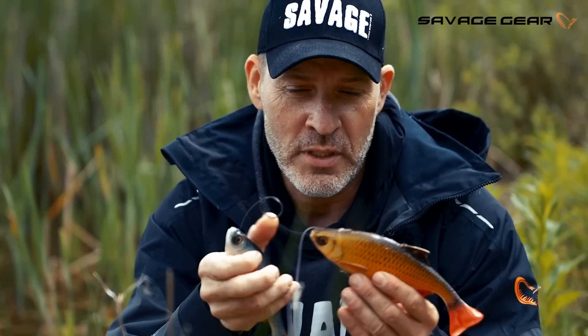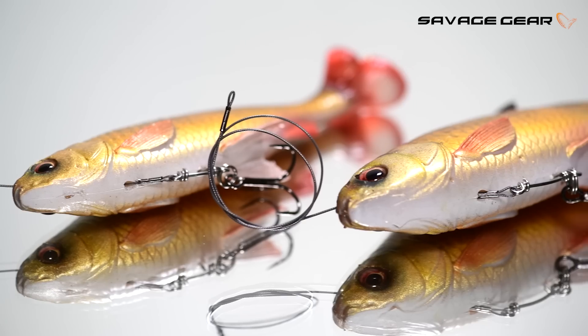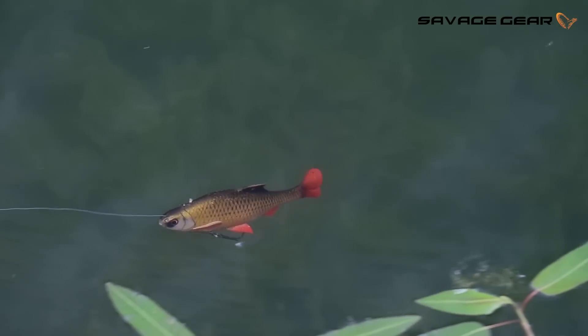It comes in two sizes in the line-through version. I have an 18 centimeter at 90 grams and a 21 centimeter at 150 grams. Just super realistic swimming action — awesome imitation of a real roach.